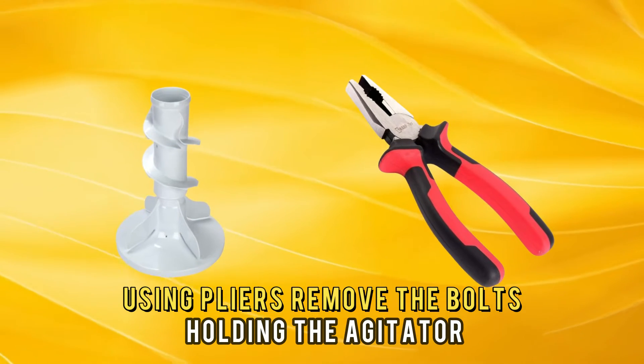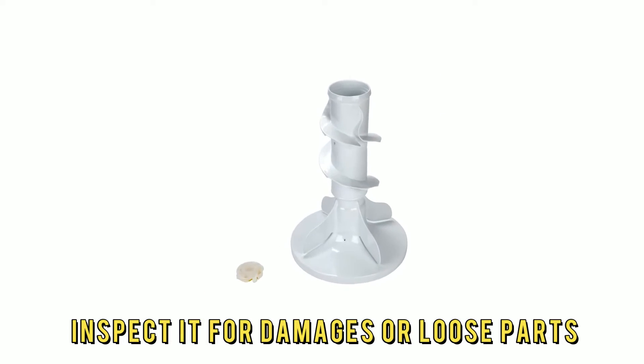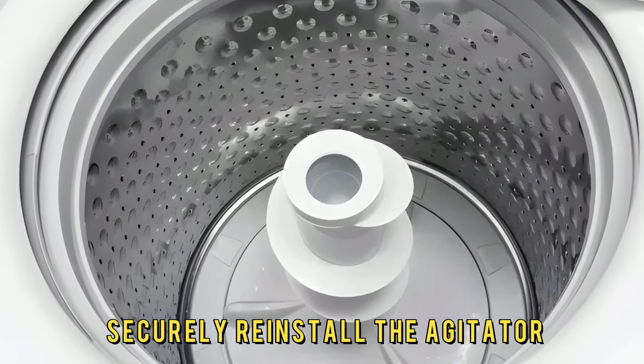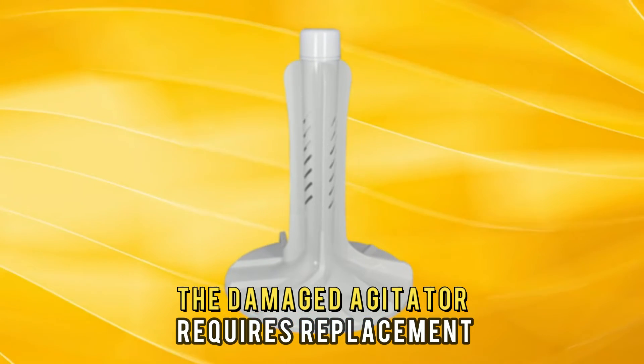Using pliers, remove the bolts holding the agitator and inspect it for damages or loose parts. Tighten where necessary and securely reinstall the agitator. A damaged agitator requires replacement.